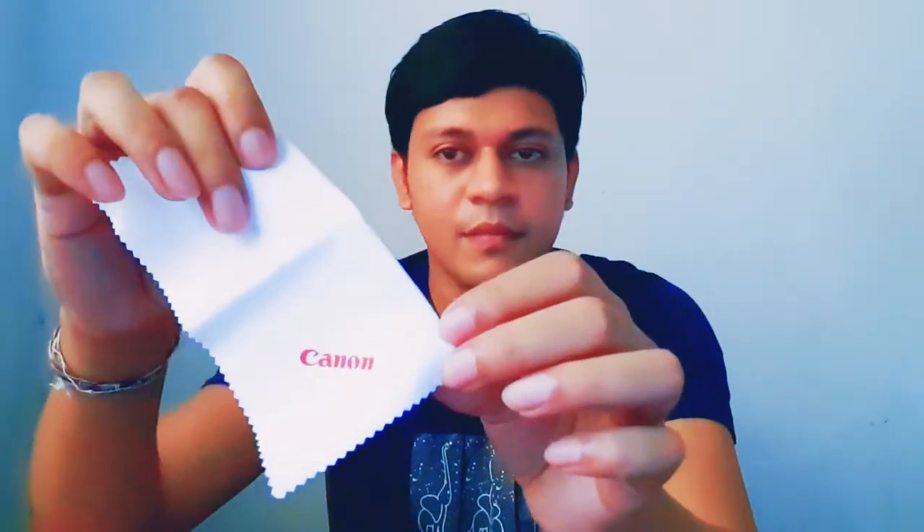I will put the switch on the camera. This is the Canon cleaning cloth and the liquid sprayer. You can spray the camera and clean it with the cloth.